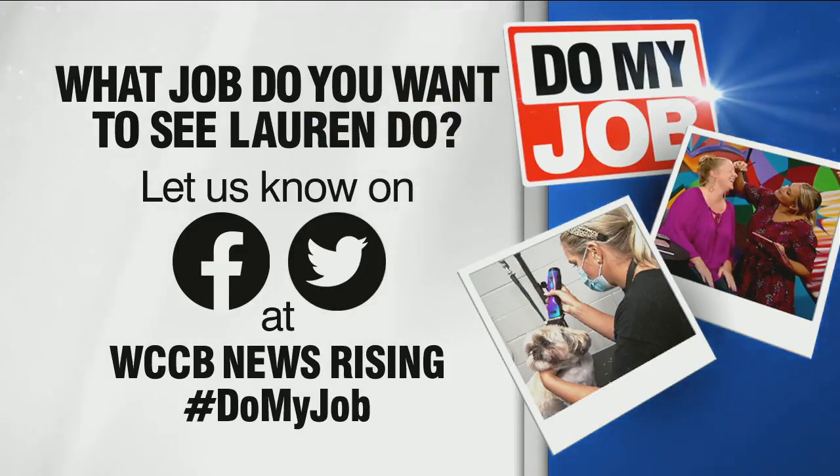If you have a job you want me to try, just email me at lmcdonald@wccbcharlotte.com, or send ideas to our brand new Instagram page, WCCB Rising. What I loved most about it is that I hate driving because there are other people on the road, but I loved it because it was just open ice — doing figure eights, it was awesome. It felt smooth, it felt good. I mean, I was not going too fast — that's like a hundred fifty thousand dollar piece of equipment!